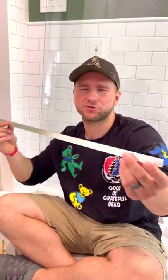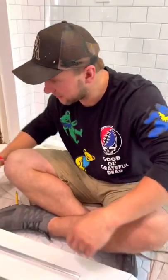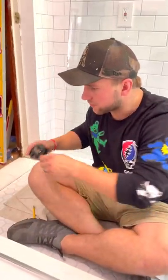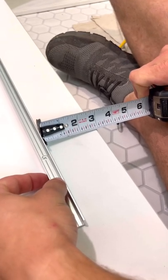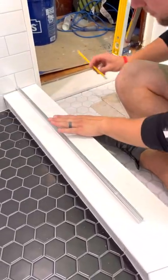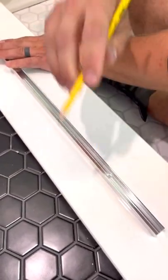The first thing we're going to do is get our track and figure out where it's going to go. I have a grout line running here and I'm going to try to put my glass right on that so it looks more balanced. I also want to keep it in the center of the curb so water isn't splashing out, since there's no door. Measure and make your marks — that's where we'll drill our holes. But for now I'm going to dry fit everything first to make sure it all works out.